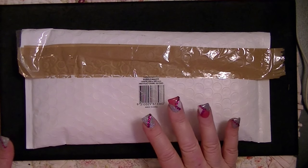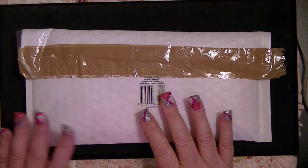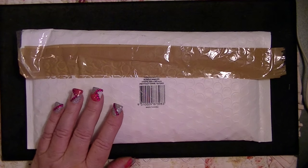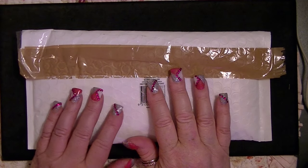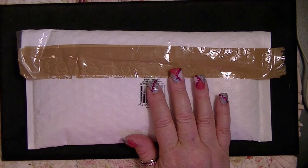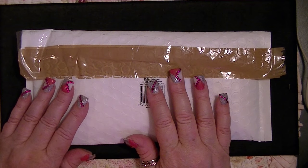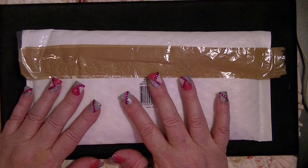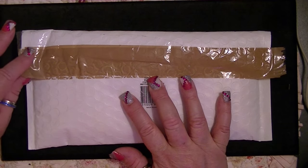Hi everybody, it is Just Johnny and I have another pocket letter to show you. This is all the way from Australia, from Sonia Steptoe — hope I'm saying that right, Sonia. This is pocket letter number 61.